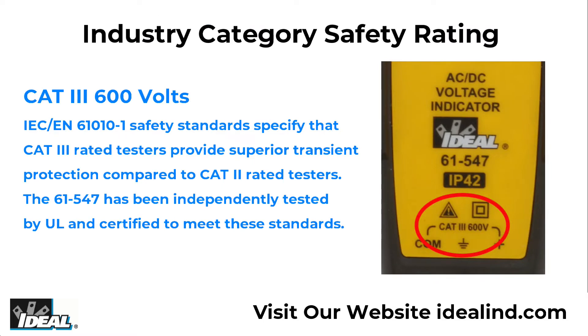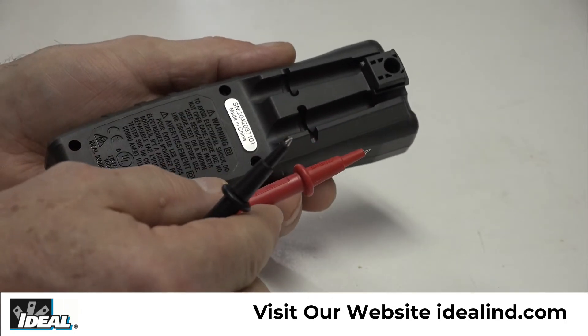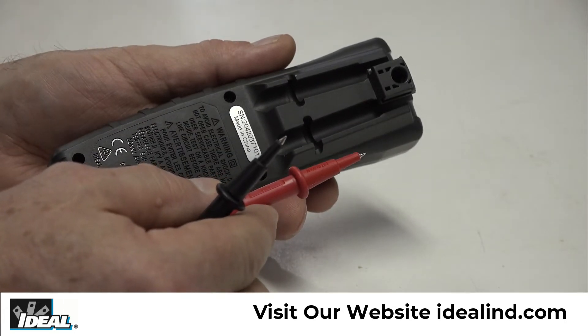It has a Cat 3 safety rating and can be used anywhere inside of a building. The back of the meter has a built-in two-position dual probe holder.